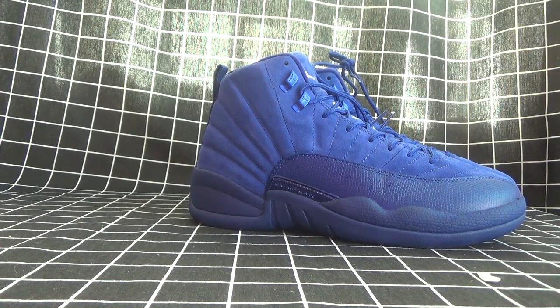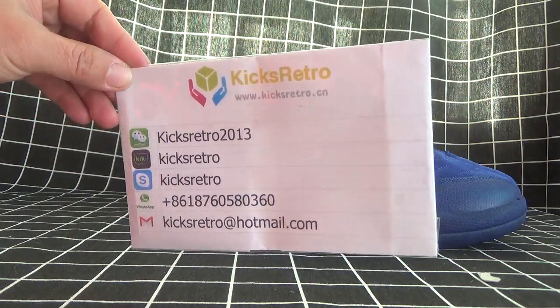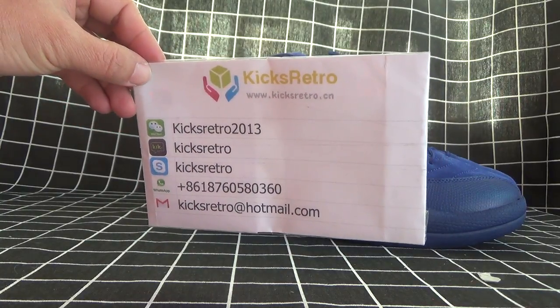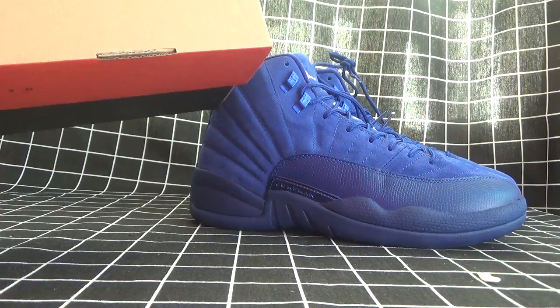Hello, this is Nancy. Here is our content details. We specialize in authentic Air Jordan shoes. Today I will show you the 12th Air Jordan.